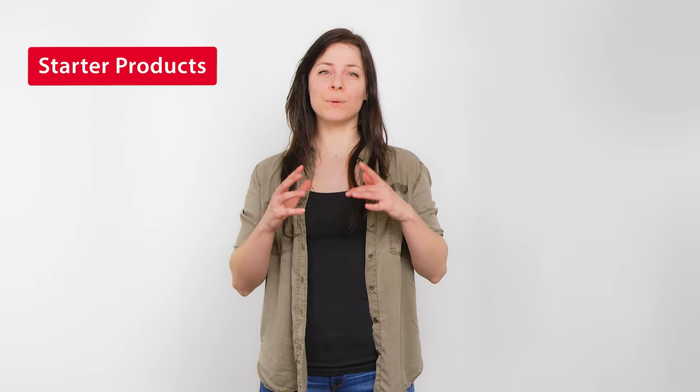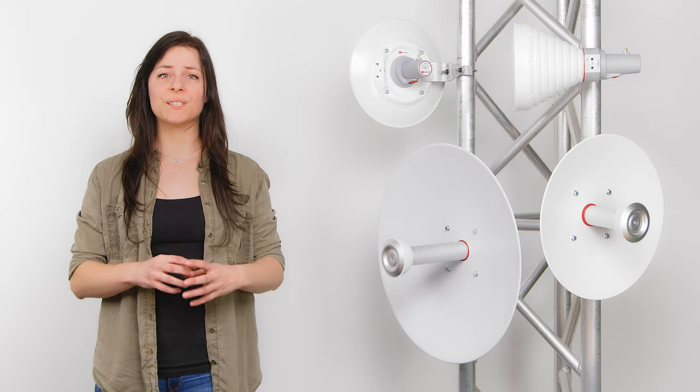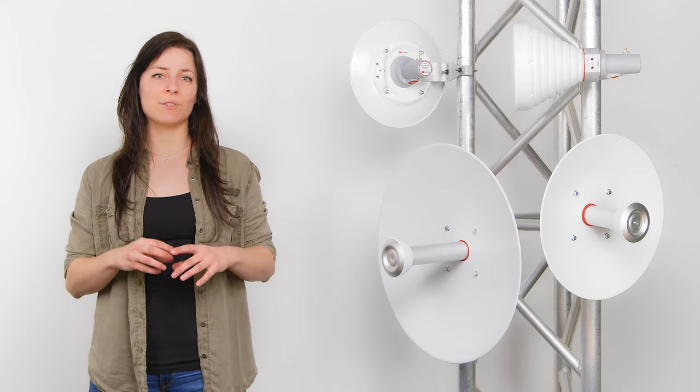Hi everyone, I'm Sophie from RF Elements. In this video, I will be talking about our starter products. As you know, starter products are designed for customers who, as the name suggests, are starting with RF Elements antenna technology, but they have restricted budgets.